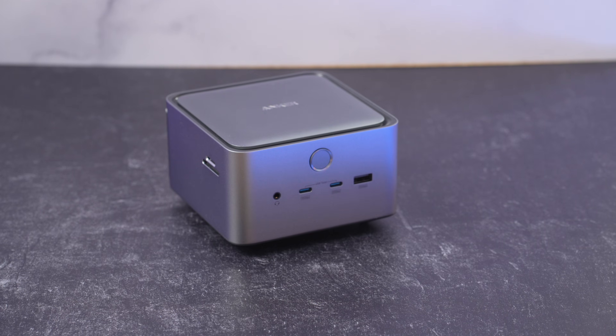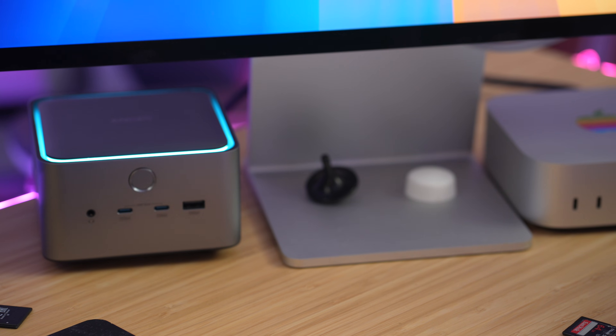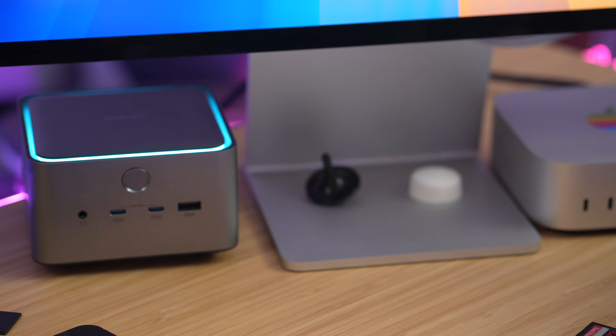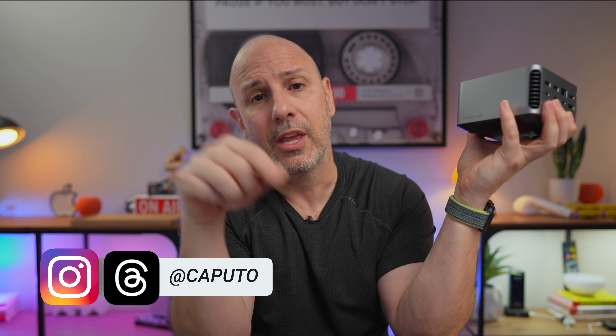Mac Mini owners, I want to know from you — do you think that Anker's Thunderbolt 5 dock is worth it at $399? It's adding a number of ports and giving you a lot of flexibility you don't have today, especially the SD card reader and microSD card reader. I think it's probably worth it at $399. If you want to pick it up, there's a link in the video description, or you can search 'Anker Prime TB5' on Google to find more information.